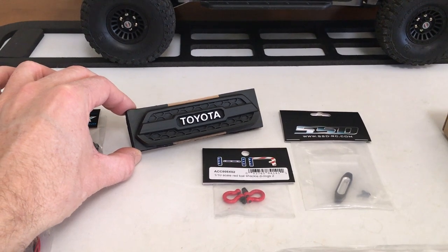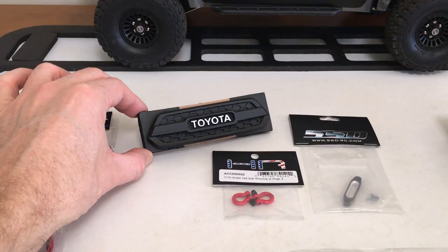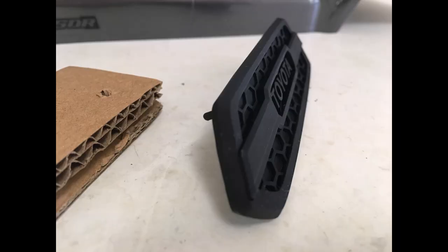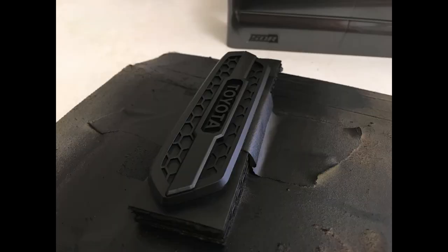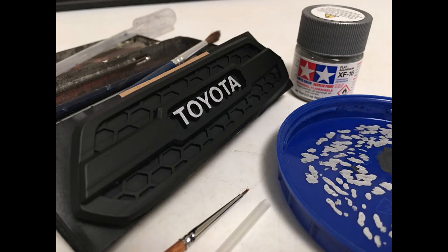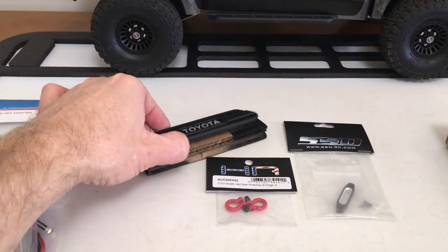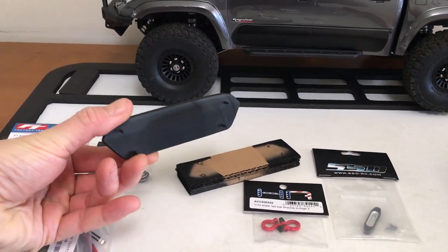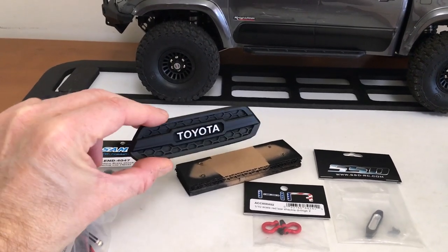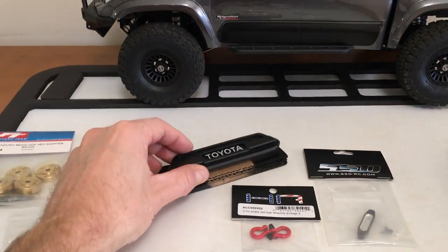This little piece is a 3D printed piece I got off of eBay, and I've already painted it up. I won't mention the seller since it's branded and I don't want to get them in trouble, but I'm sure you can search and find it. Nice little 3D piece — I don't have a printer, so I can't make my own.